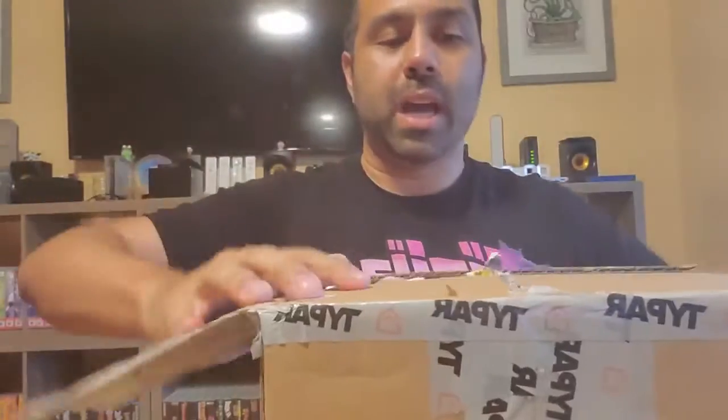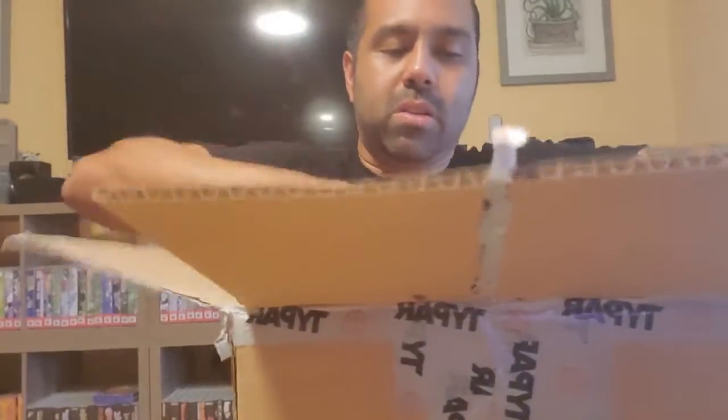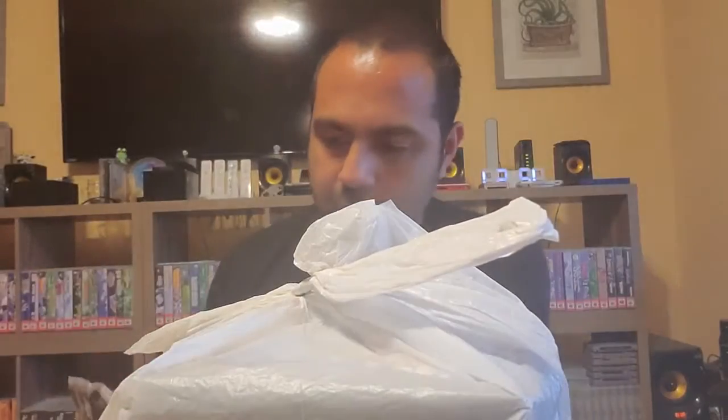Happy to have this here. You can see the bundle packed up really well - whole bunch of newspaper material, and he even put it in another package inside. Peeling it to the side and we'll go one by one on this.